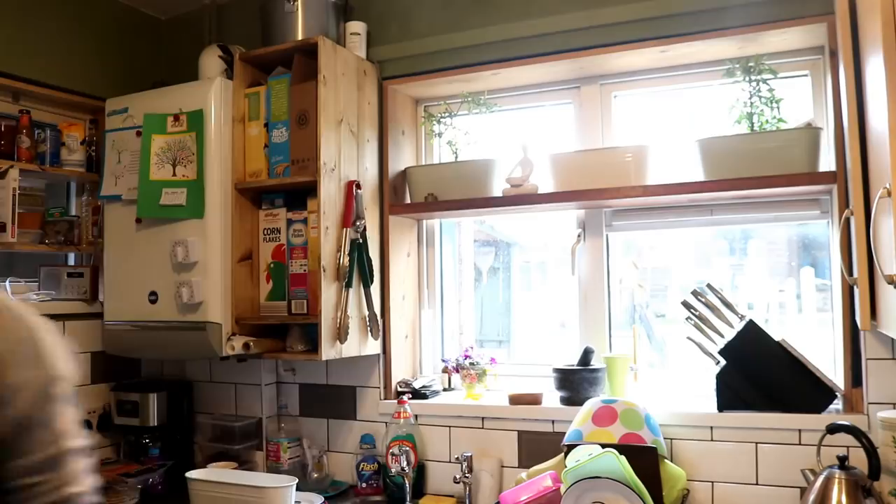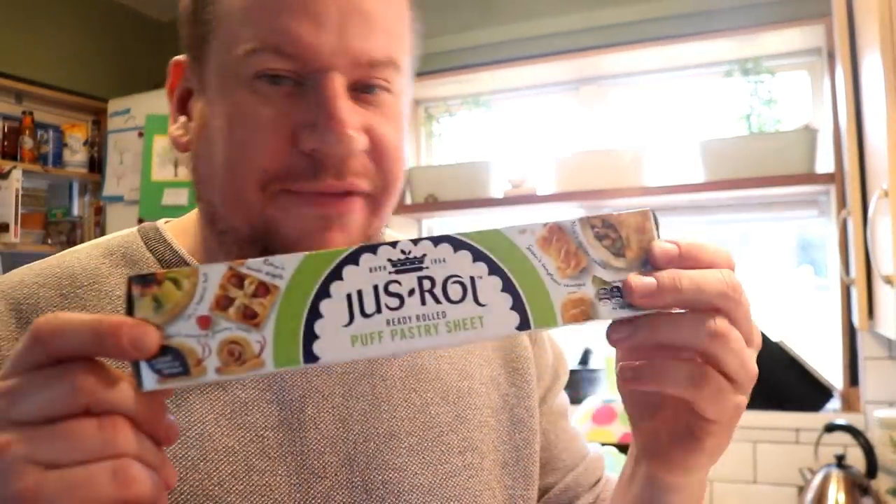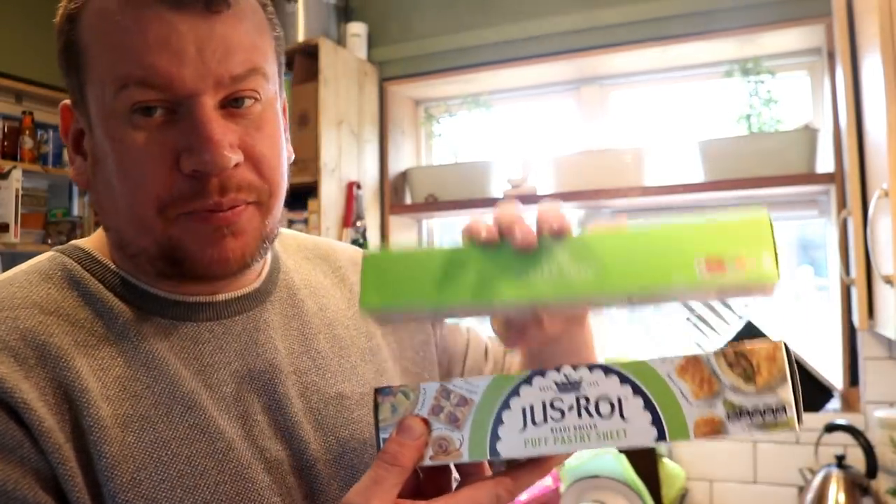I fancied making some sausage rolls, so we shot down to the supermarket because I ain't rolling my own puff pastry — no sir. I picked up some of the home brand stuff; it was about 60p cheaper and there's an extra 55 grams in the pack. Usually the home brand stuff is just as good as the branded stuff if not better. I've also got fresh coriander, cilantro, and some organic vine-ripened tomatoes — they were cheap, that's why I bought them — for a chicken curry later tonight.